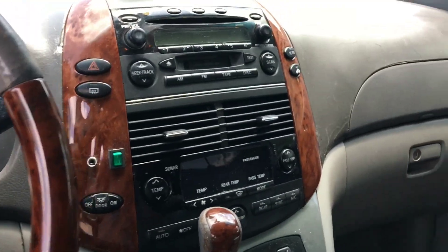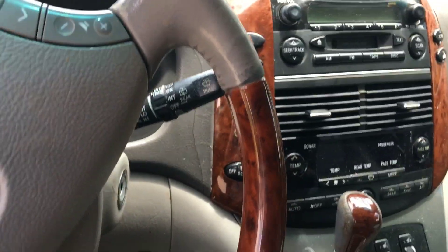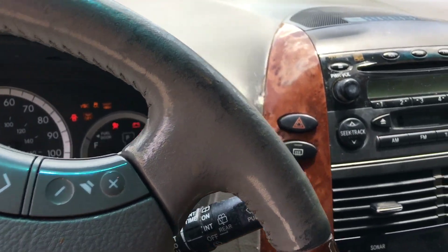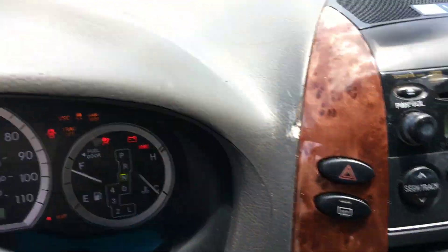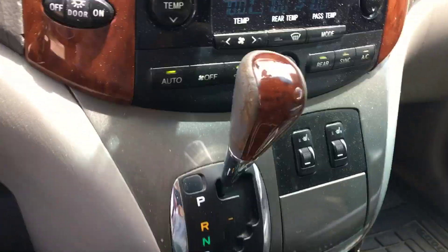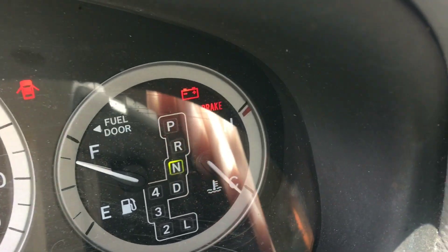We have a 2004 Toyota Sienna. My wife called me while I was out of town and told me the car was doing something funny. What it is doing is the dash states that the car is in neutral, and even though the shifter doesn't matter where you put it, it stays in neutral.